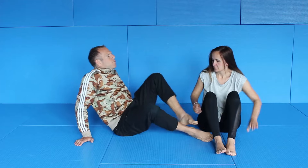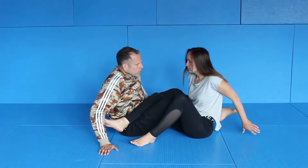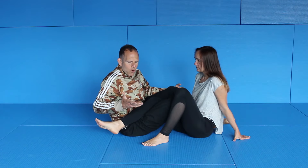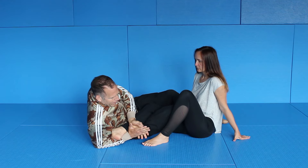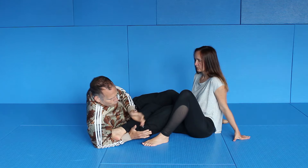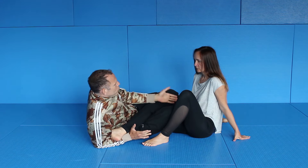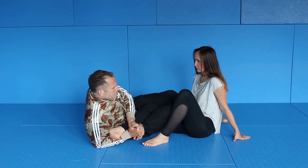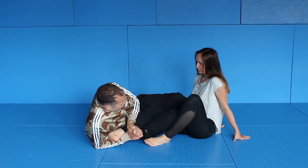You can start from 50-50 or 4/11 — it doesn't matter, we are going to 50-50. Usually when you do the inside heel hook there are many variations of gripping. You can control here, grab and then turn, and all these grips are okay. But if you have someone with decent flexibility, when I go here I don't feel anything even if I'm putting in real pressure.